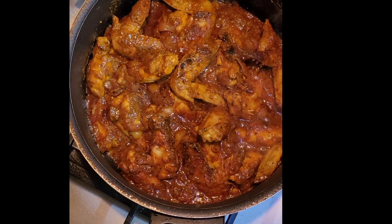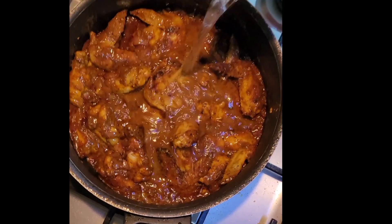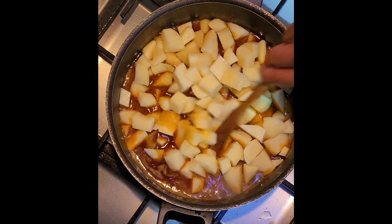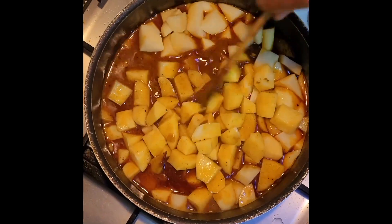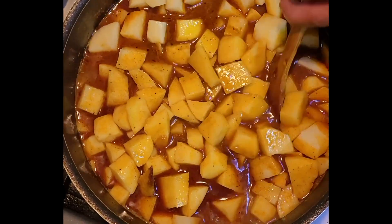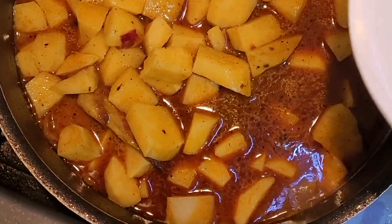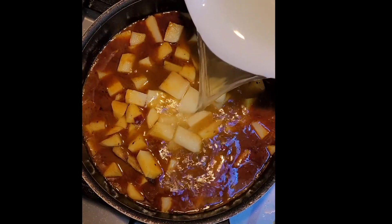Give it a nice stir. Now add about two to three cups of water, also add the potatoes, and give it a stir to see if it needs a little bit more water to make sure that all the potatoes are covered. Add just a little bit more water to cover them.